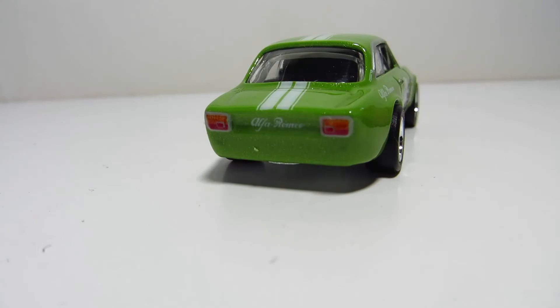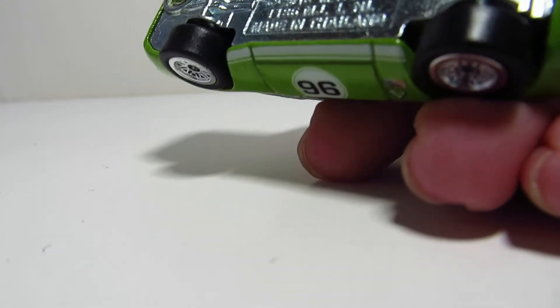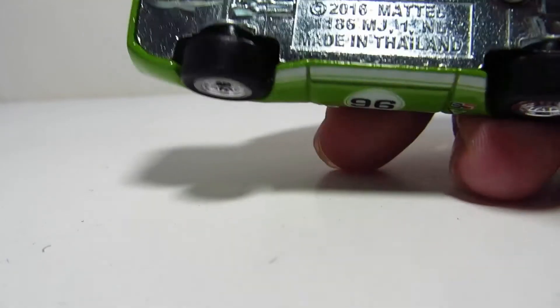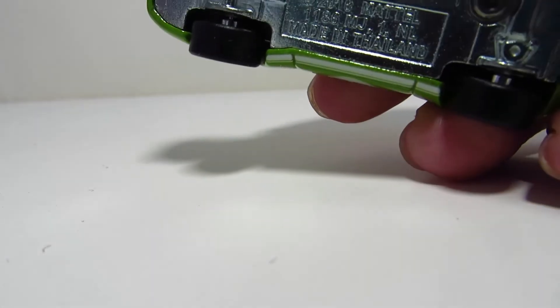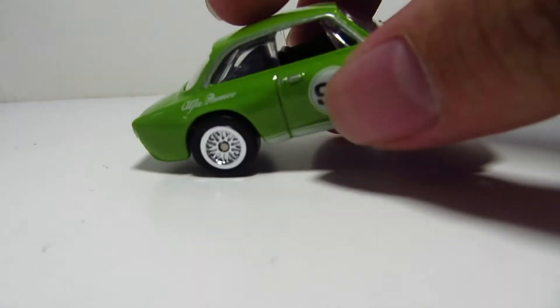Here's the back — you have the taillights, the Alfa logo. Where's the exhaust actually? Not quite sure where it is. Maybe the real life car doesn't really show it, or it's just because Mattel didn't really include it in the casting.